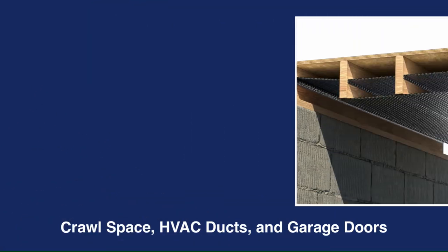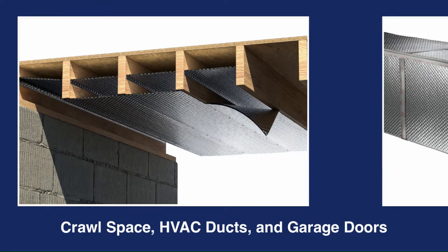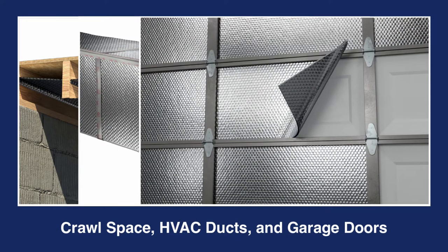Three common Reflectix installation applications that utilize foil tape include crawl spaces, HVAC ducts, and for the seaming and/or fastening of our product to garage doors.